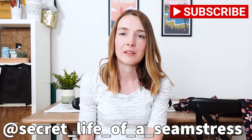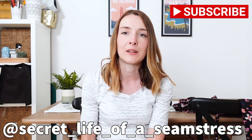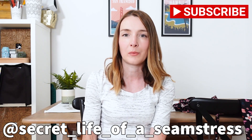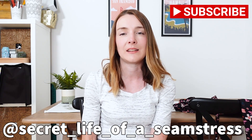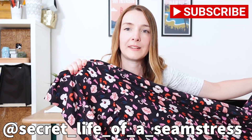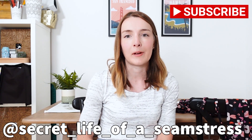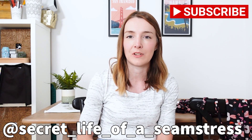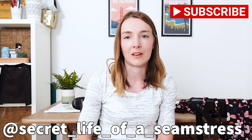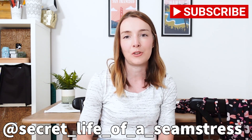Hi Becky, hi everyone, it's Sally here from Secret Life of a Seamstress. Thanks so much Becky for inviting me to be part of your channel again. It's been really fun making up the Lyra dress with you, and I really like the fact that we've both gone for different versions of the pattern. I can't wait to see your finished version. Just to give you a quick sneak peek of the fabric I've used — you can probably tell which version of the pattern I went for. After you've finished watching Becky's video, I'd love it if you could pop over to my channel to see my finished version. Thanks so much Becky, see you soon, bye.